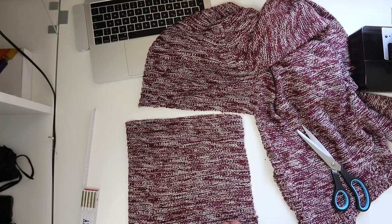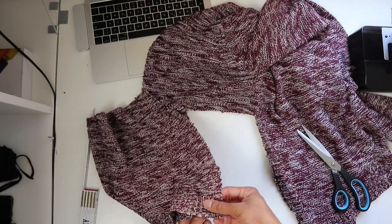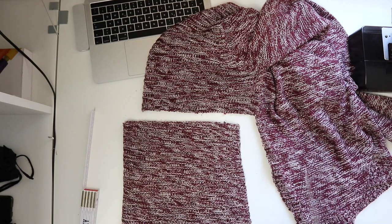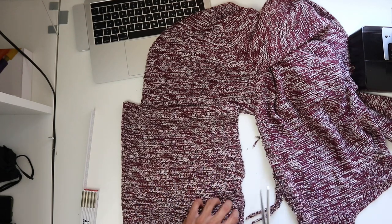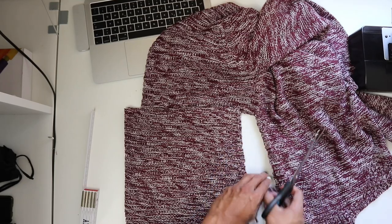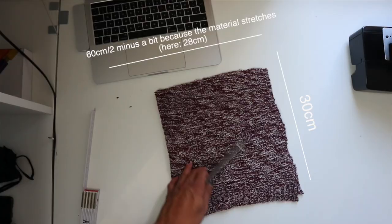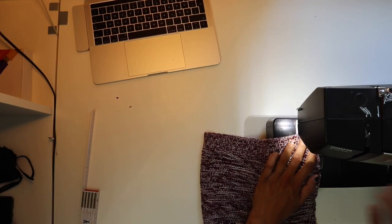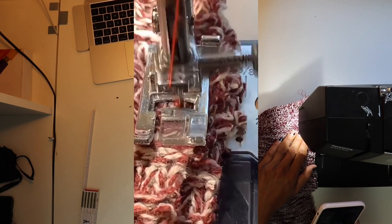I just cut it out and flipped it around so I have it on the inside, because we want the nice side on the outside — we're going to sew the inside together. It was a bit crooked so I finished it up with the scissors. That's 60 centimeters divided by 2, with 30 centimeters going downwards. After that, make sure to sew the inside and not the outside.